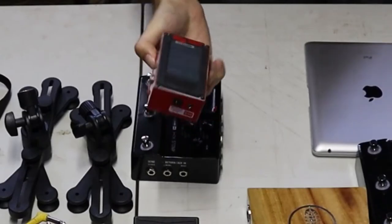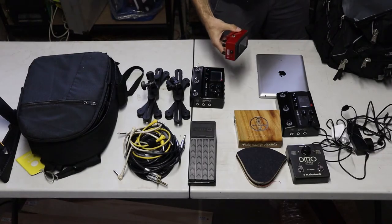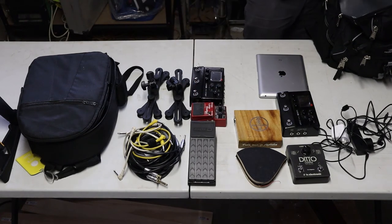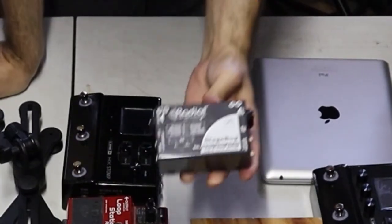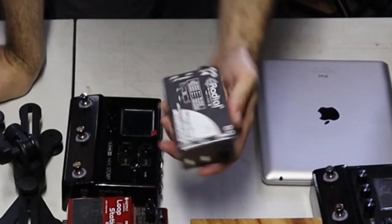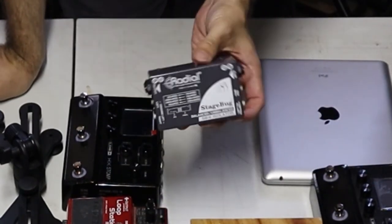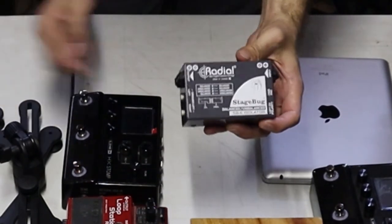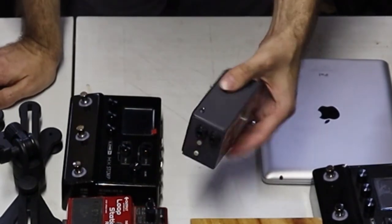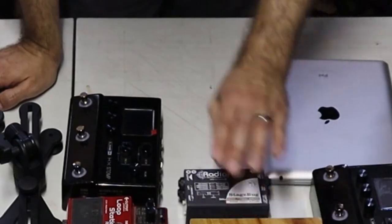Admittedly the backup looper is a slightly different one — I haven't been able to get hold of a second Ditto, so that's just a Boss loop station. I also take this with me — this is called a Stage Bug. It's a signal isolator. So if you get hum or buzz coming through your system, you can plug your signal into this and out the other end and do a ground lift, which will usually get rid of the buzz and the hum. And in fact on this gig I did actually need to use that.